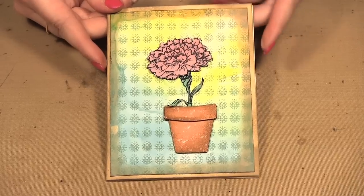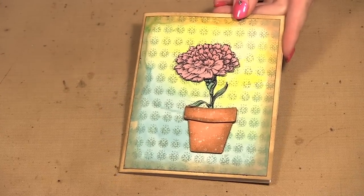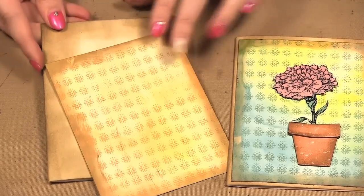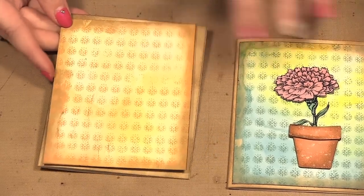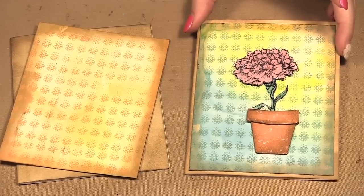Hello! Welcome to Scrap Time episode 1024. My name is Kristina and on today's episode I'm showing you some of Wendy Vecchi's new products and showing you how to do the granite wear technique. Today we're going to be continuing on making our card. On the last episode we did the background with the archival inks and alcohol ink and then the stamping, and today we're going to work on the flower and the flower pot.